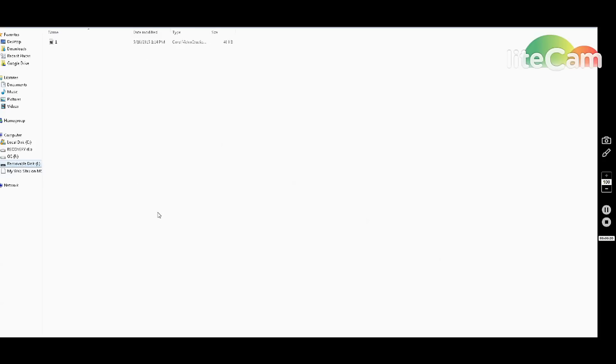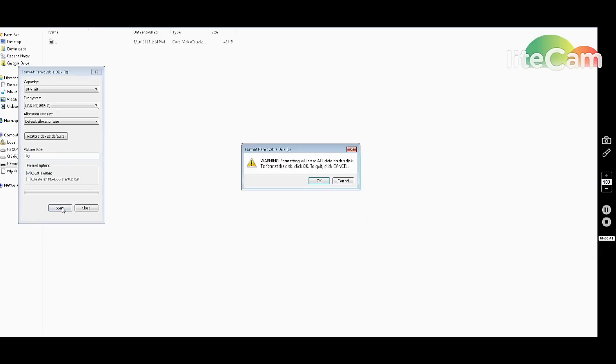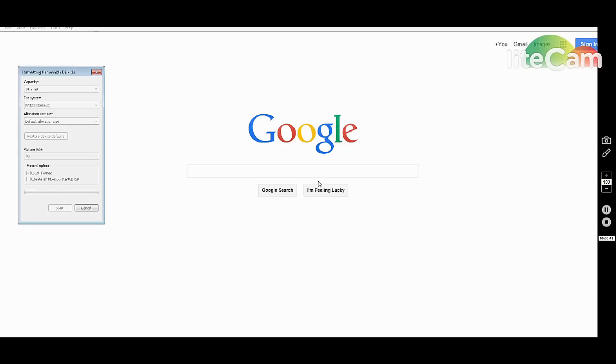Make sure there's nothing important on the SD card because we're going to wipe it clean. Get everything off of there, then right-click on it, go down to Format. FAT32 is just fine, default allocation size, no label needed. Quick format is fine — hit Start, let it format, so it's fresh and clean for our DJI files with no errors or problems.